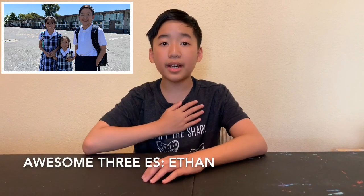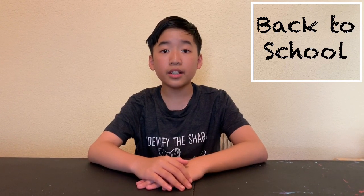Hi guys! Welcome to Awesome 3 E's. My name is Ethan, and today I'm going to show you all my supplies to go back to school. I'm going to 6th grade, and now let's get started.